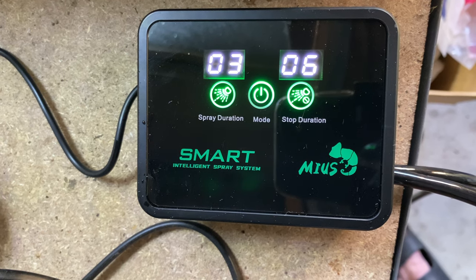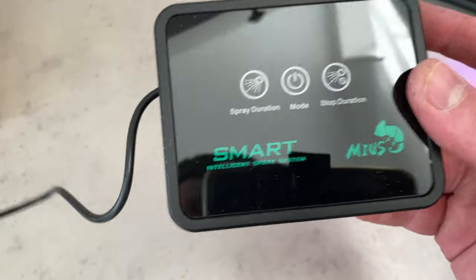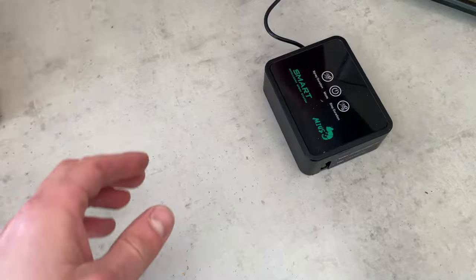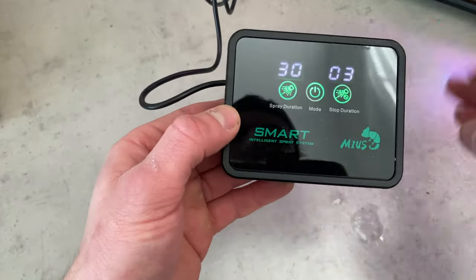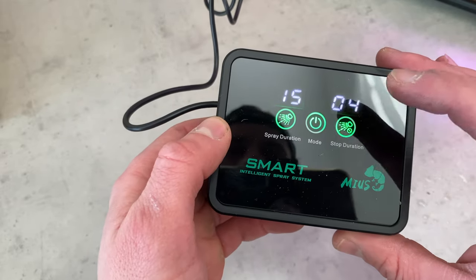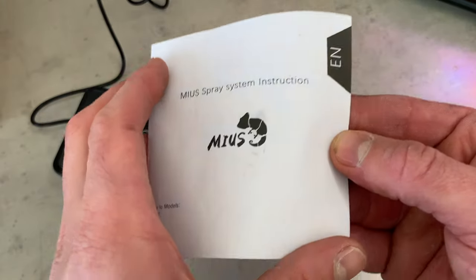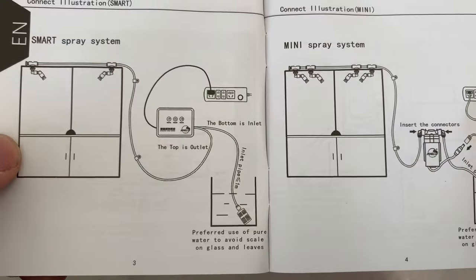It has arrived, and the first thing I was super impressed with is that it uses a USB input, which makes it super simple to use. When it arrived, the first thing you want to do is plug it in and make sure it's working. It's really simple: on and off button. You've got the seconds on the left and the hours on the right — so 15 seconds every four or five hours. It has a little instruction manual but it was pretty self-explanatory.